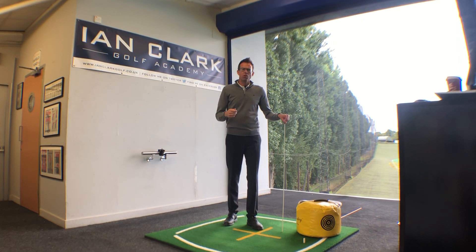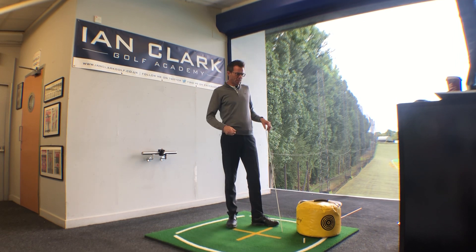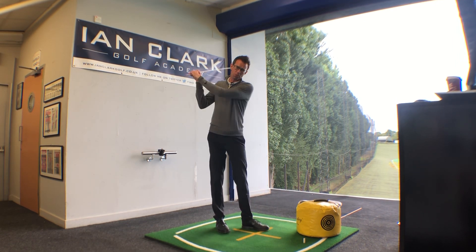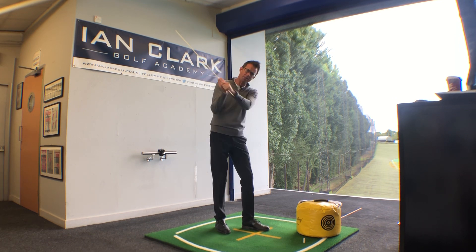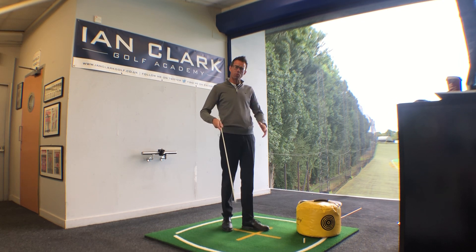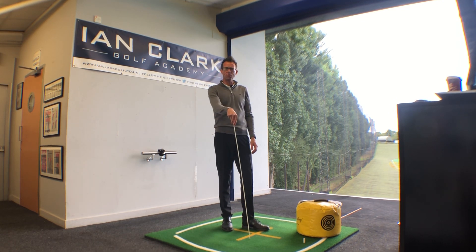With so much talk online about players needing to get more open at impact, what I'm actually seeing much more of on the lesson tee is players simply from the top of the swing just spinning the shoulders like crazy, throwing the club out and over, and then just wiping across the golf ball with a path that's way too much to the left to be remotely functional when you're trying to hit a golf ball.